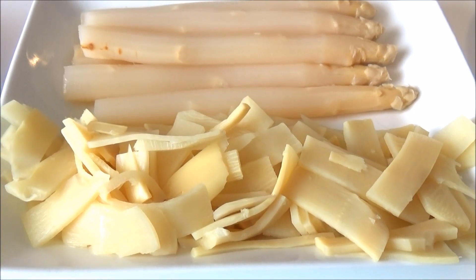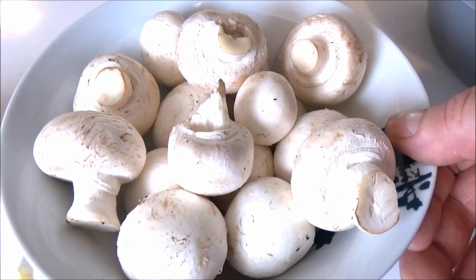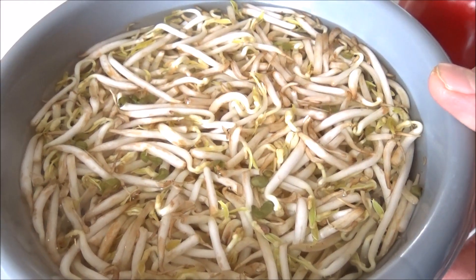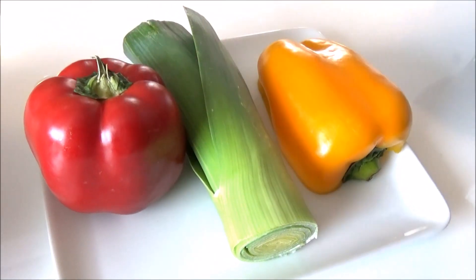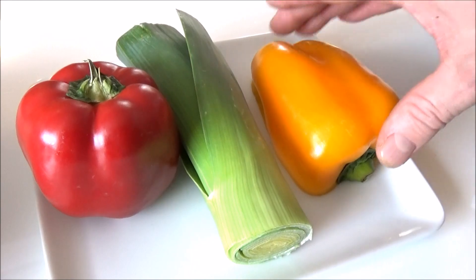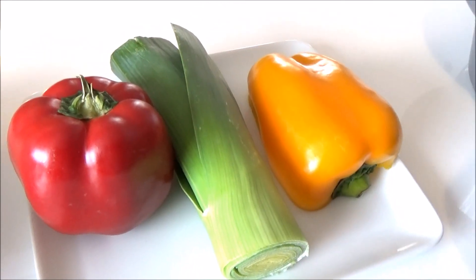Here is the baguette. We will prepare it with greens and seeds. Now we are also preparing some red and green paprika.